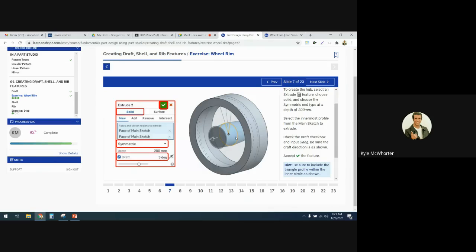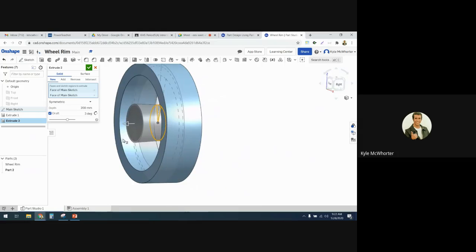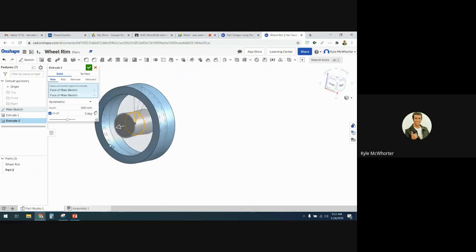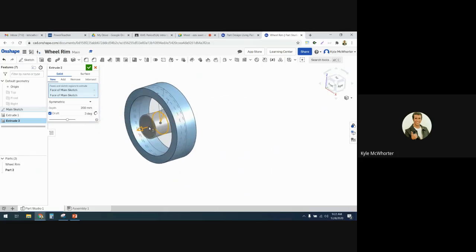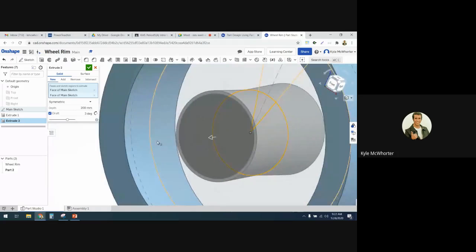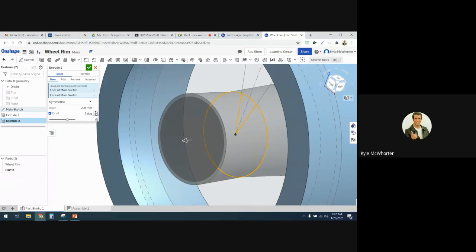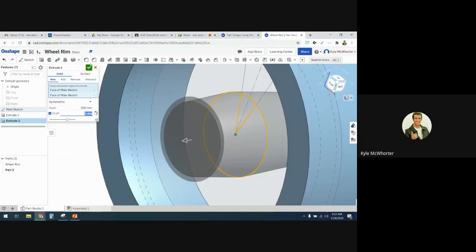We're going to check the draft checkbox to make it taper in a little bit — it's going to be a five-degree draft. Click the draft button. Right now it wants to draft it to flare out and make it wider, but we want to make it narrower. So we're going to switch the direction of the draft — watch how it changes. Instead of being flared out, it's going to be tapered in. They said to do five degrees — symmetric, five degrees, solid — so we'll accept that.